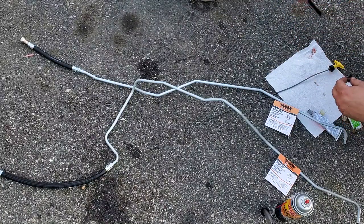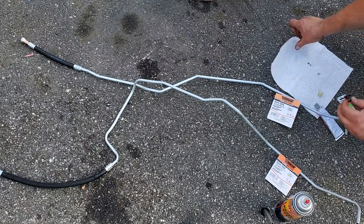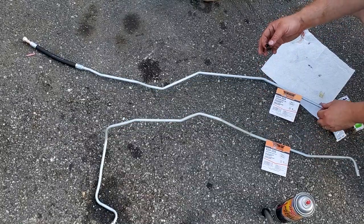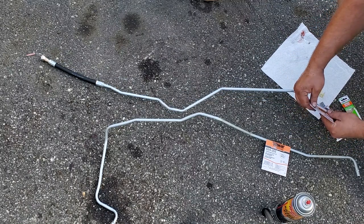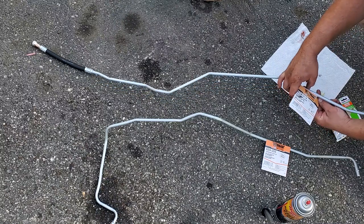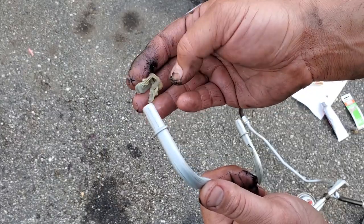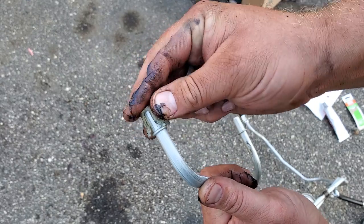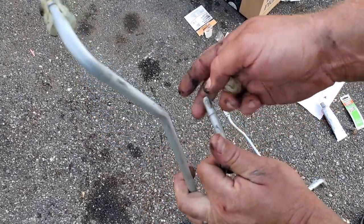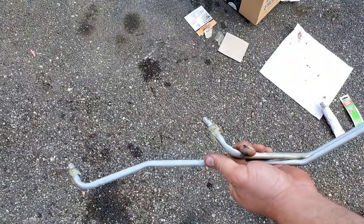Let's move this dipstick tube out of the way, move all this stuff out of the way. Got this old connector from the original lines. The return line is Dorman part number 624354 and the high pressure line is Dorman 624355. Now we're going to install these little connectors - these babies just slide right on and clip onto this end over here. Clip, clip. All right, let's put them in the Jeep.